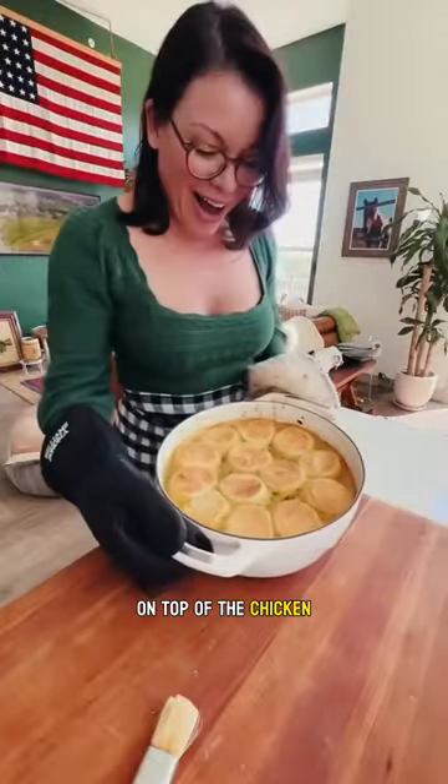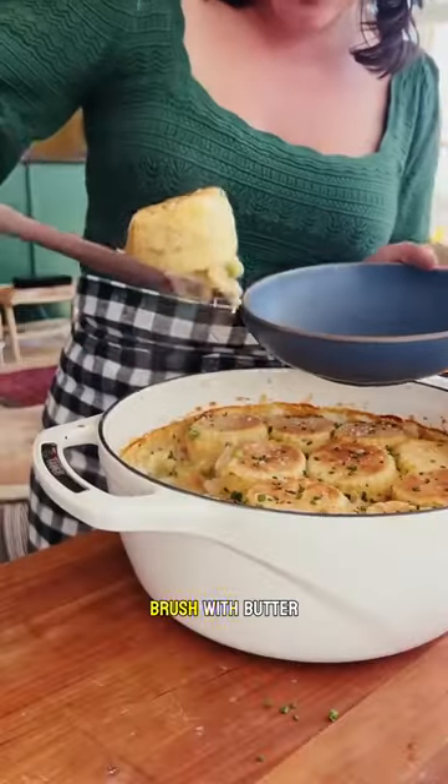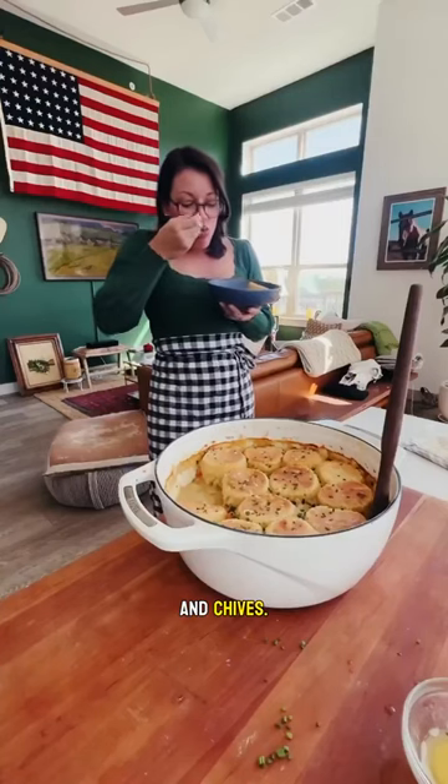I float the biscuits on top of the chicken mixture, then bake with the lid on, and broil with the lid off to brown the biscuits. I brush with butter and then sprinkle with salt and chives.